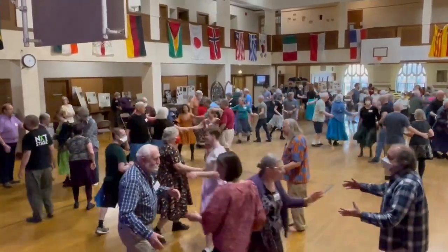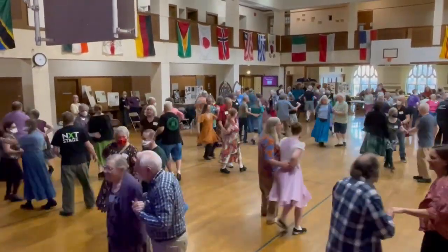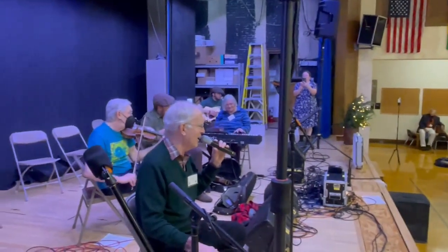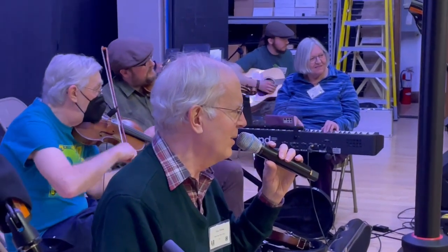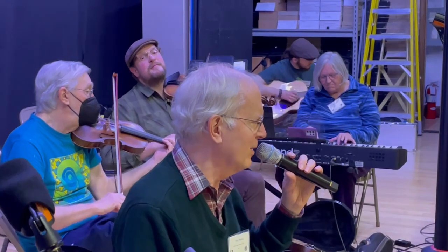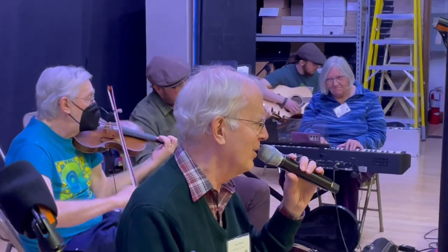To the left, side lady is chained to the left, your left hand couple. You chain the right, your left hand couple. You swing your partner high and low. And then you chain back home, and then you swing — that's the gal that you adore.